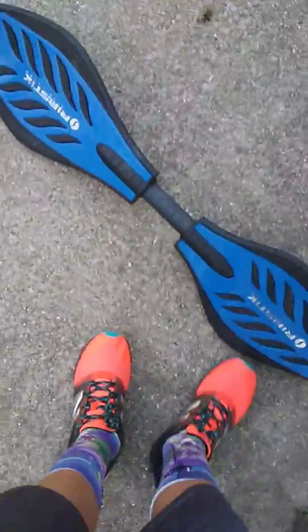So get up to speed and then start wiggling like that. And that's how you get speed on the RipStick.